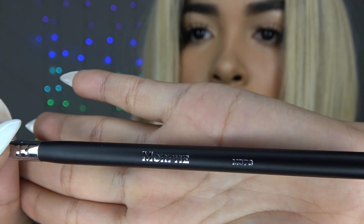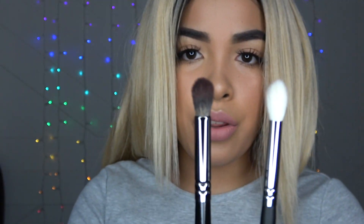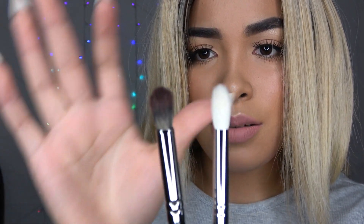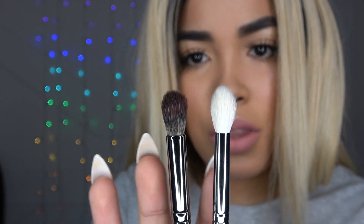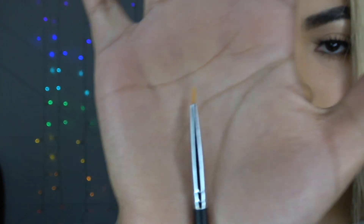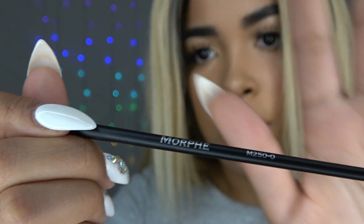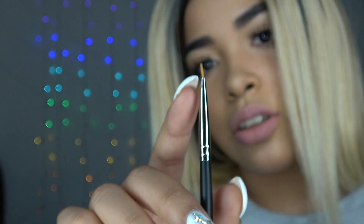Then this one is the M573 brush — it's kind of similar to the E22. The E22 is a little bit more thick, but they are kind of the same thing. This one's a little bit more pointy and this one's a little bit more round. And then this is another eyeliner brush — I have a ton of these honestly, but it doesn't hurt to have another one. This is the E50 — it's just like a little stick.